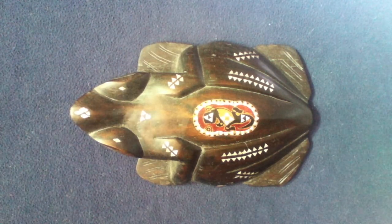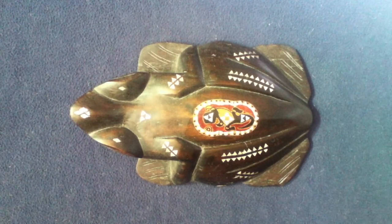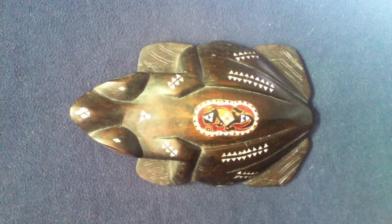Welcome back everybody to another Curios for the Curious. Today we have another wooden sculpture carving from Indonesia.